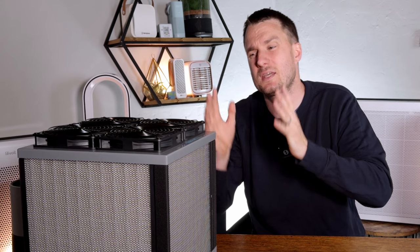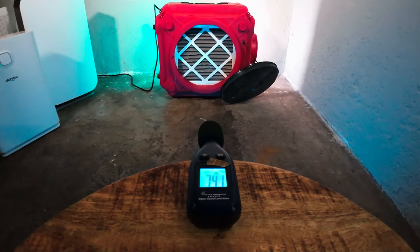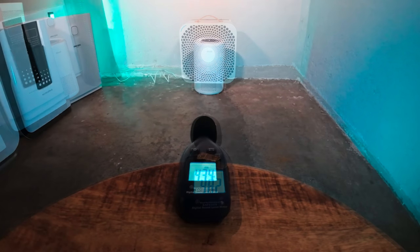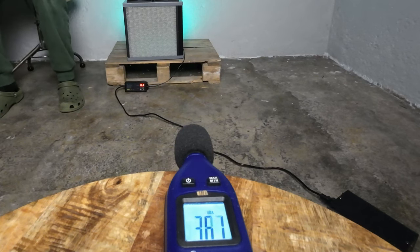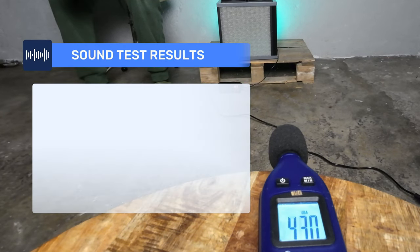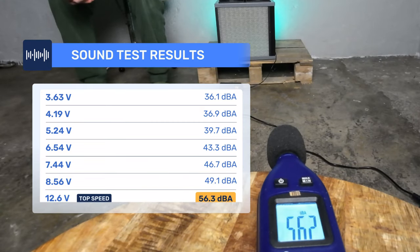The second most important thing when choosing an air purifier is the sound it generates — there's no point having great air cleaning if it sounds like a jet engine and family members keep switching it off. The AirFanta 3 Pro doesn't have standard fan speeds; instead you choose voltage figures. At its lowest voltage of 3.63V it hit 36.1 decibels, while at its highest of 12.6 volts it hit 56.3 decibels. Please have a listen for yourself.